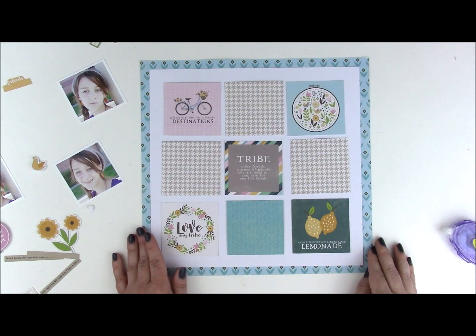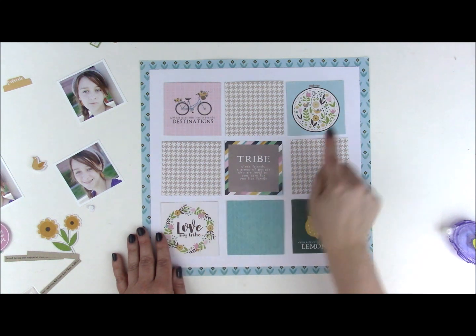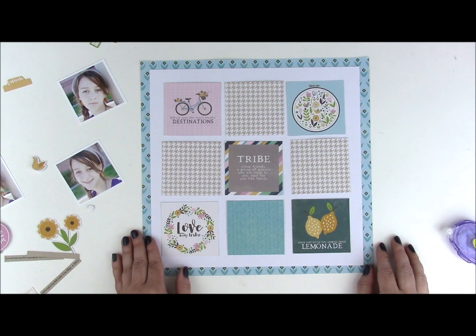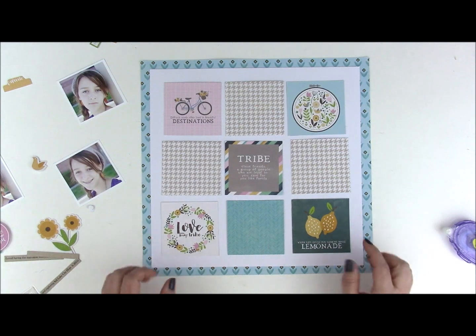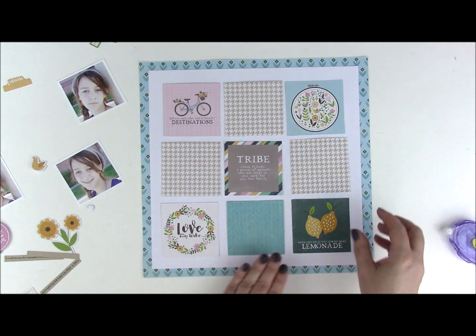I try not to have like shapes together. So you can see down here I have a rounded wreath shape and the embroidery hoop up here. The other thing I think about is color — you can see my color line kind of runs through here. What I would do is cut out all your pieces and then move them around until you get the placement how you like.